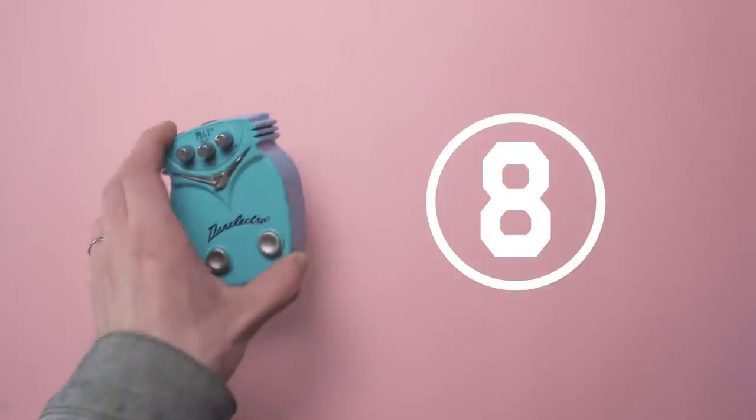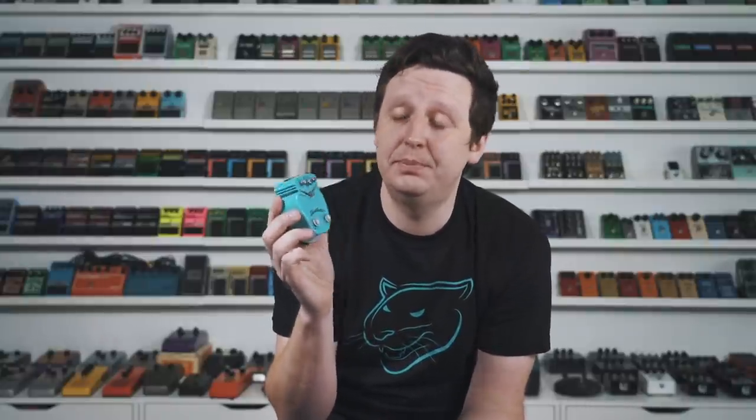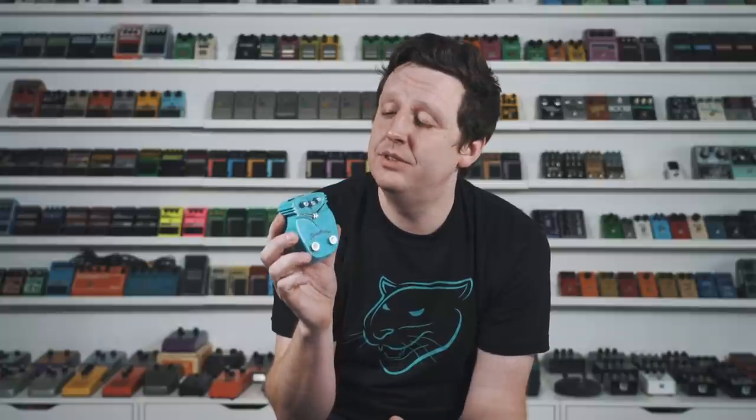Remember Danelectro in the 90s with those little plastic pedals with food names? We didn't take them seriously, but there were some gems — and one of those is the PB&J Delay at $35 on Reverb. Yeah, it's small and plastic, but give it a chance. It goes from long to short delay times, the slapback is as good as anything you'll ever play, and the long mode does some really cool stuff too. $35 — that's all I'm gonna say.